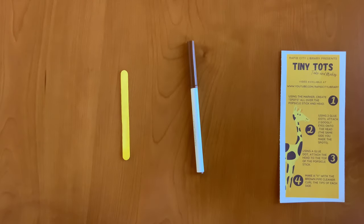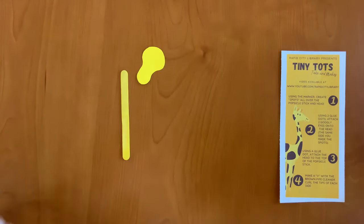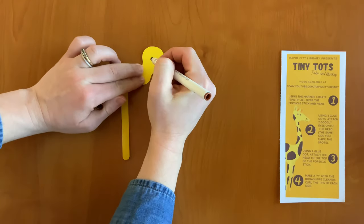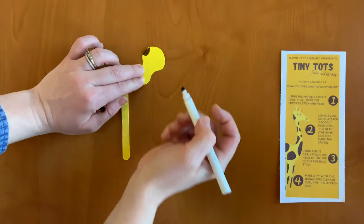Step one: using the marker, create spots all over the popsicle stick as well as the head. If you look at this picture right here, giraffes have big brown spots on them. So we are going to draw some more spots.